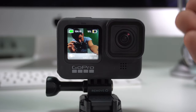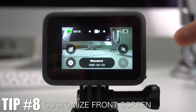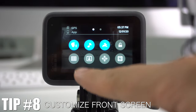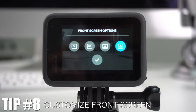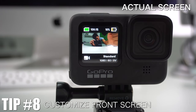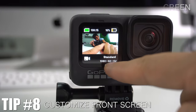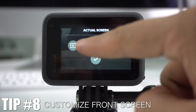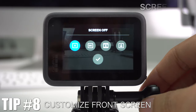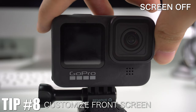The GoPro also has a front camera so you can see what you're recording in selfie mode. You can customize what's shown on that screen by going to the control center and pressing the little frame-with-person icon. This gives you options: the full screen showing all details like battery and SD card space; a third option showing only the camera status without video preview; and Screen Off, which blacks out the display entirely.